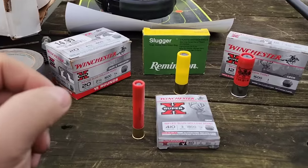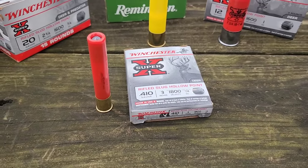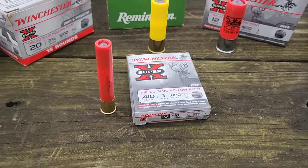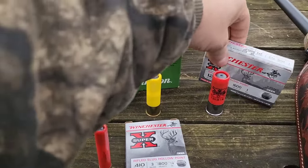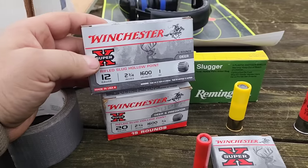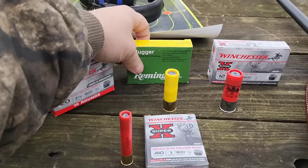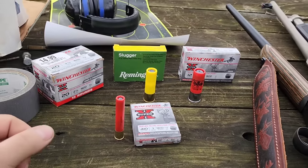Here's the ammo I'm going to use. For the .410, I'm going with 3 inch so the little .410 has as much chance as possible to punch through these blocks — a quarter-ounce slug instead of a fifth-ounce slug in the 2.5 inch. I'm going to use this Remington for the 20 gauge. The Winchester's statistics are very close to the 12 gauge — the exact same velocity, just a quarter ounce lighter.